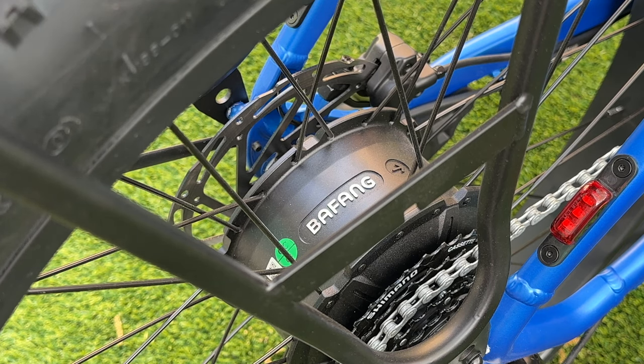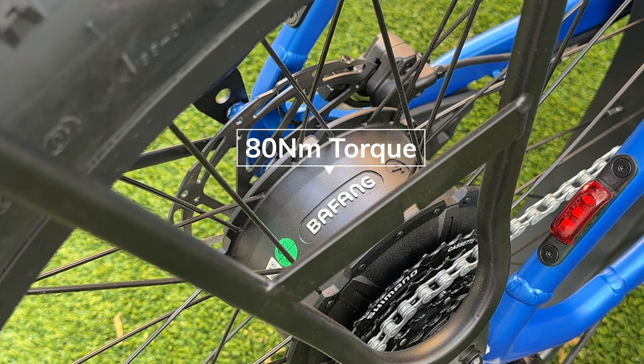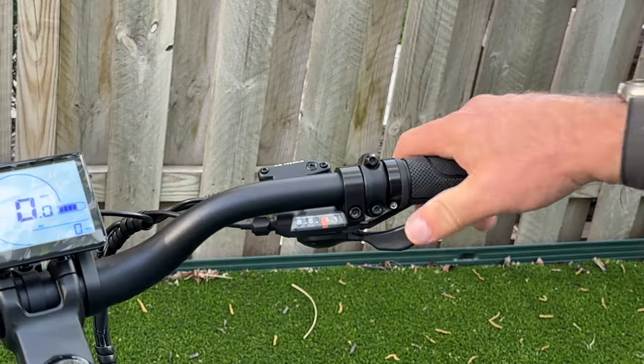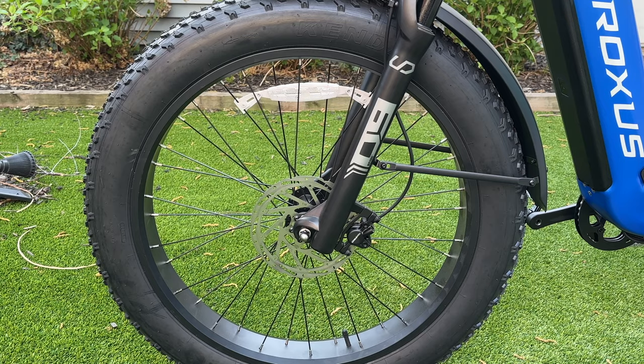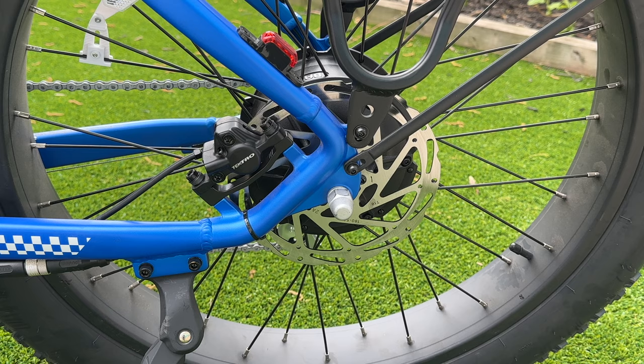The rear motor is made by Bafang. It has 48 volts. It's a 750-watt motor with a peak power of 1,130 watts, and it has 80 newton-meters of torque. It has an 8-speed Shimano transmission, along with a Shimano Acera derailleur and trigger shifters. Stopping power is provided by the Tektro two-piston hydraulic brake system with 180-millimeter Tektro rotors on the front and rear.